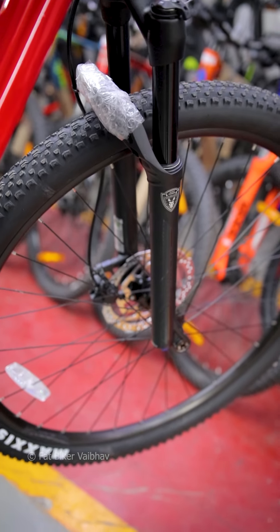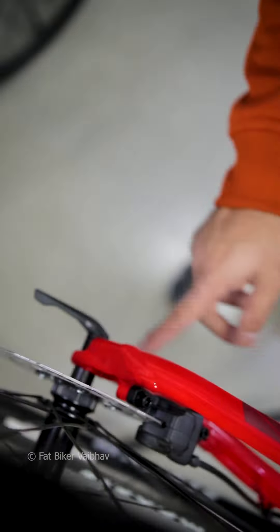I guess I get the through axle at the back too, but here the front through axle is Allen-key operated. At the back, you can also get the hydraulic disc brake. The crank over here looks so good, and the hub noise is amazing. There is also an option for internal cable routing.